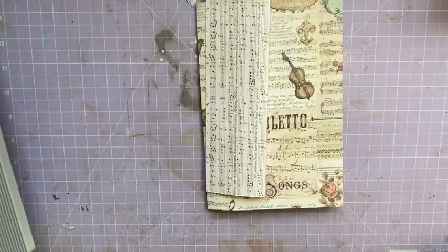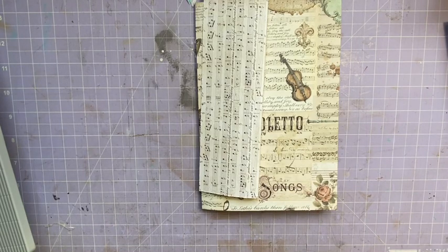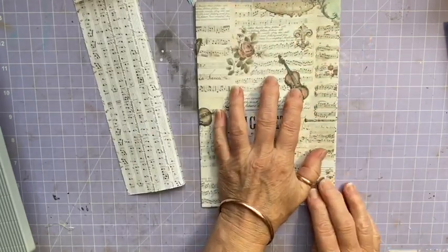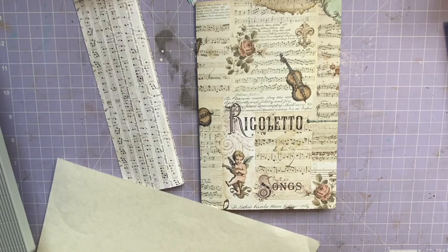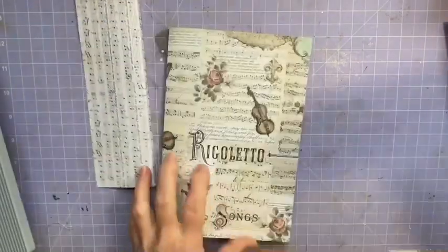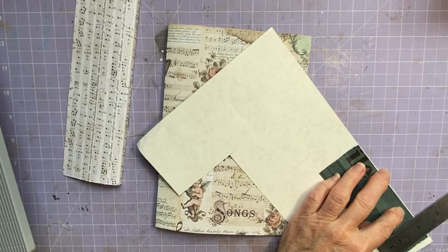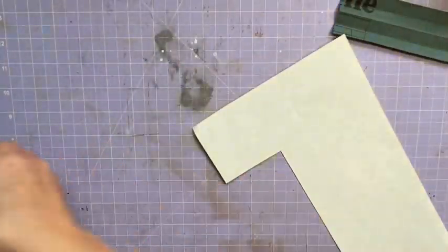I think I'd just like to use something plain because you're not really going to see them. I don't want to use too much of my nice Stamperia paper kit. What am I going to use? Oh, here we go — what about this? That'll work. It's just like some cream parchment-y card, and I think that's heavy enough too. So just over five and a half by two inches — I think it's two inches.